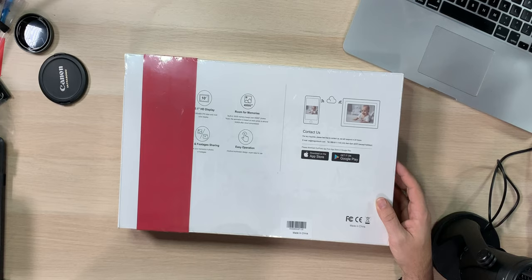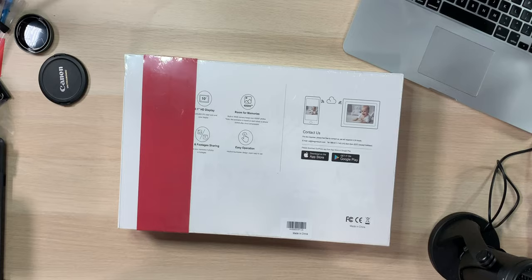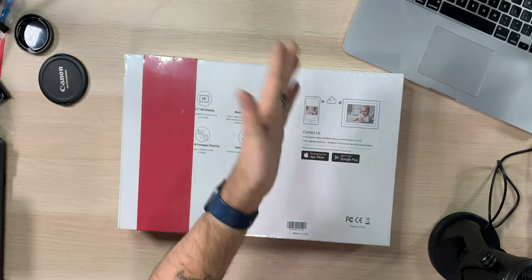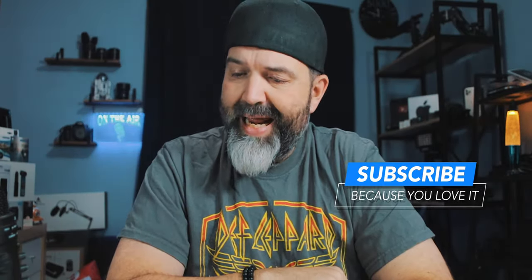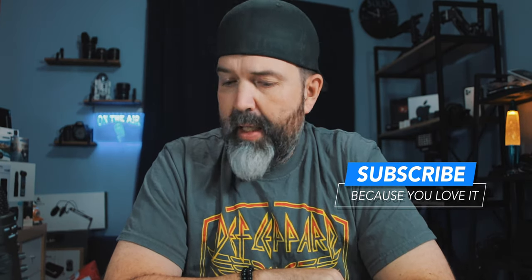Room for memories — built-in 16 gig storage, keep over 40,000 photos. That's an estimate based on file size, which makes more sense. You can also put videos on there, which is cool. And it looks like you can download an app for iPhone or Android and use that to move photos across, which is cool.